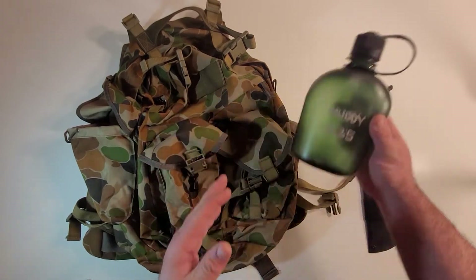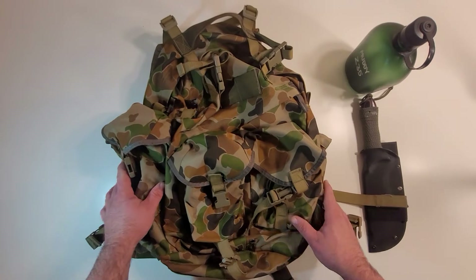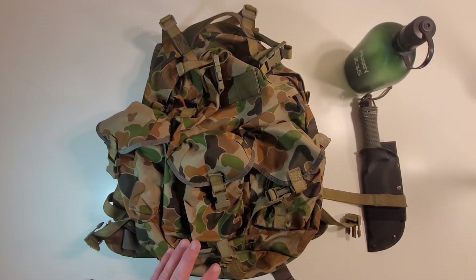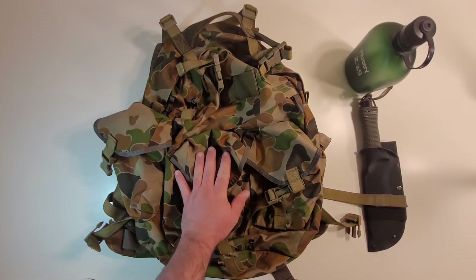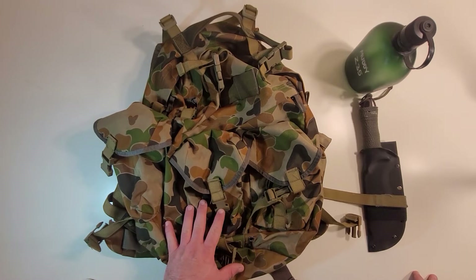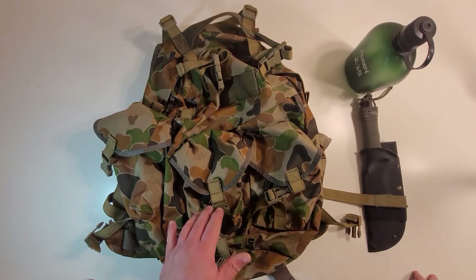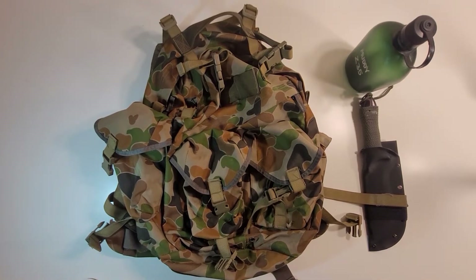Overall, really great bag — I really like these. Like I said, I also have one in Coyote Brown/khaki, which is a slightly newer model. You know what, I'm going to pause, grab it, and show you the small differences between the two. And I'm back — here is the newer brown model.